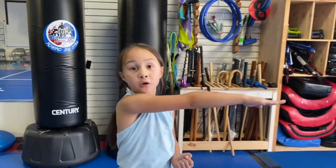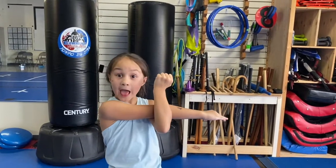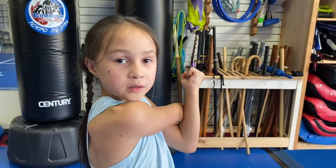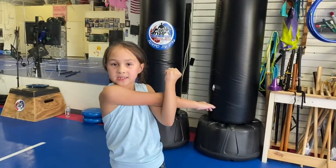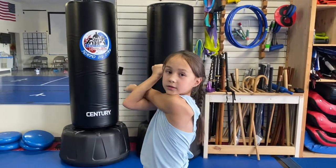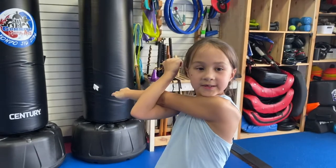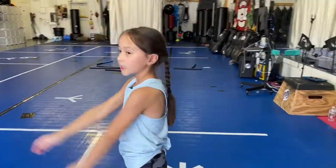Now we're going to stretch. First we're going to shoot our arm out, put the arm on the elbow and you're going to pull. One, two, three, four, five, six, seven, eight, nine, ten. Other arm: one, two, three, four, five, six, seven, eight, nine, ten.